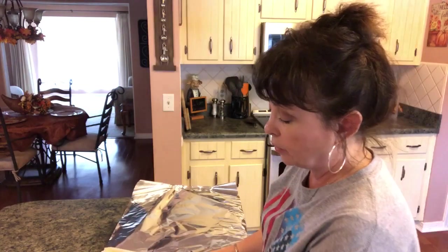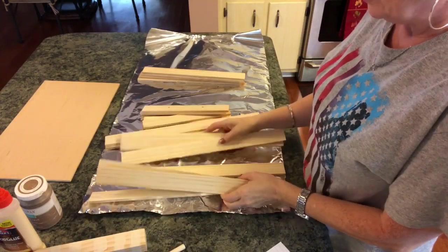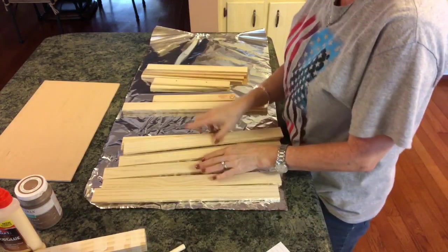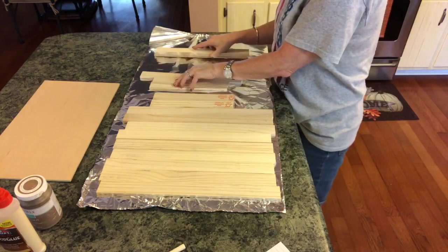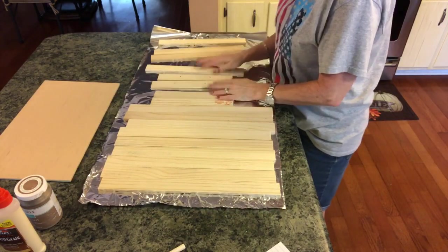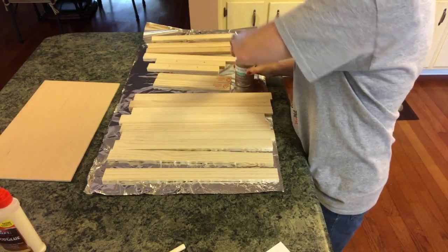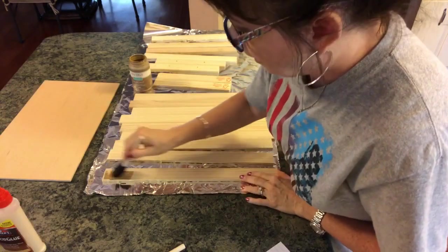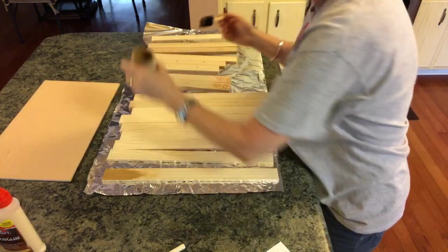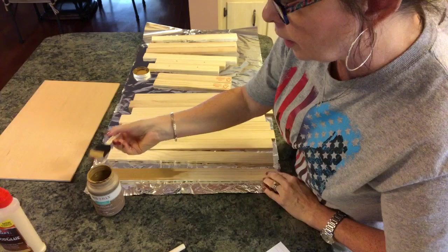I'm going to put some aluminum foil down so I don't get my surface dirty, and then just start painting my stir sticks and this big piece of plywood with the chalk paint. You want to paint them on both sides because they are going to be seen. I'll go over the sizes you need to cut them in a minute. I'm just going to pour the chalk paint on a paper plate, or just dip my brush in, and give it probably just one good coat. If I put more than one on, I'll let you know.